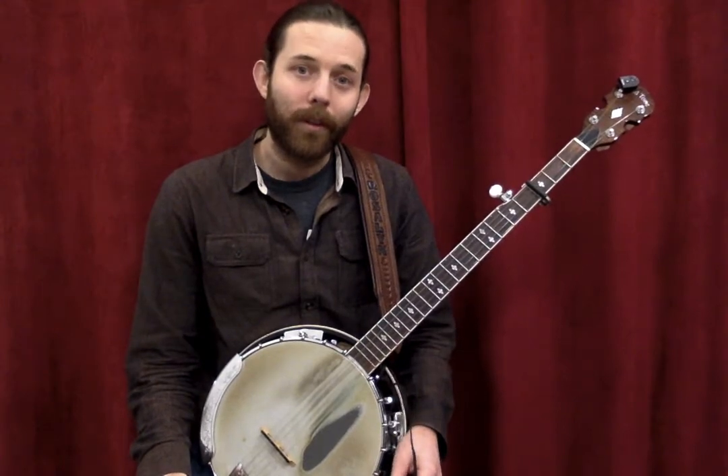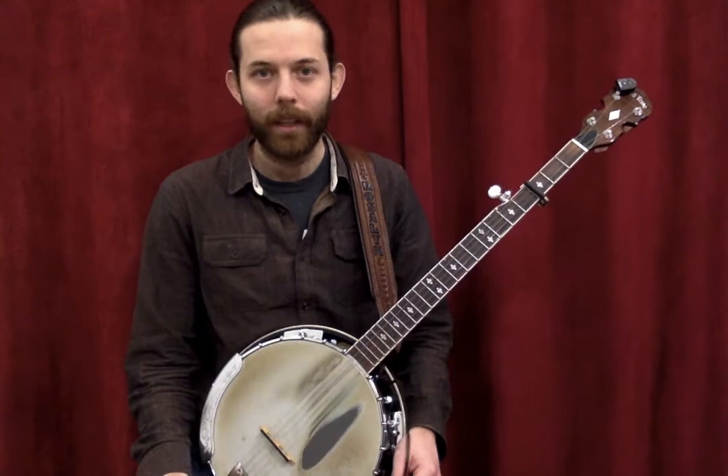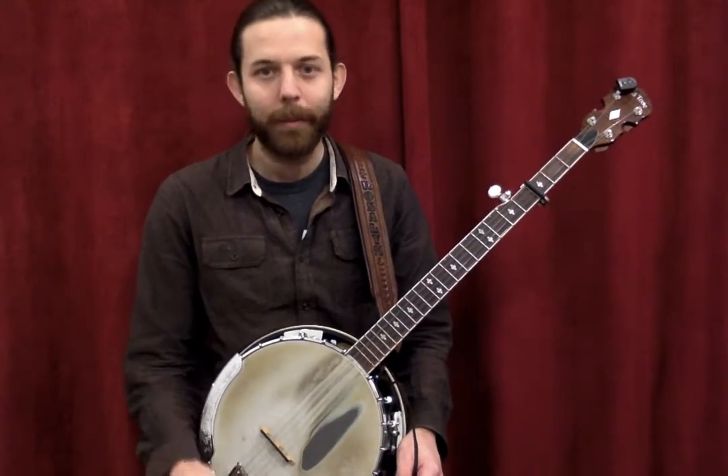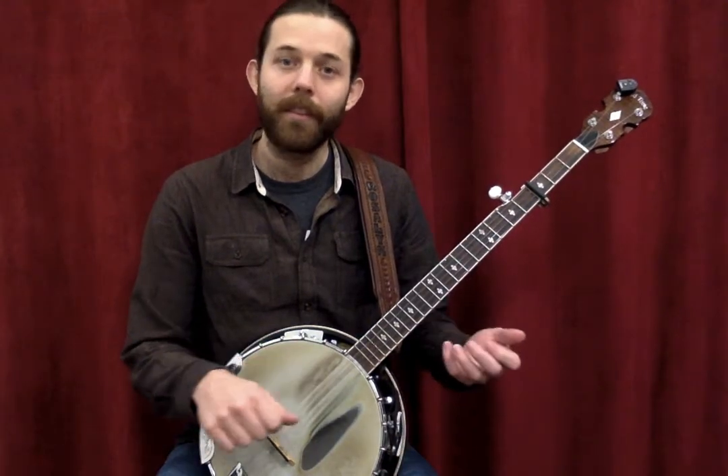There are also four-string banjos, which are tuned more like a violin, cello, or viola. Those types — four and six string — would be played with a pick, and you just play them plucking or strumming just like a guitar.